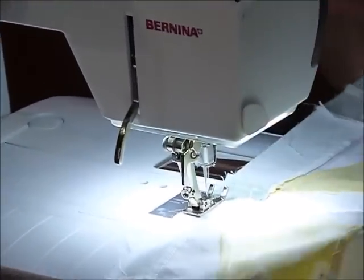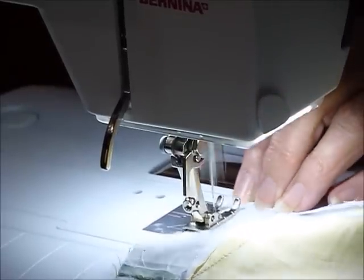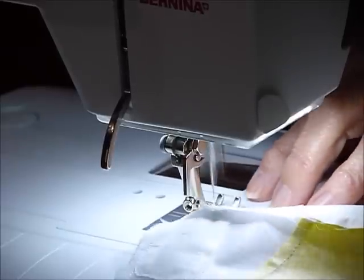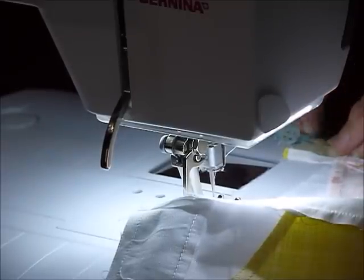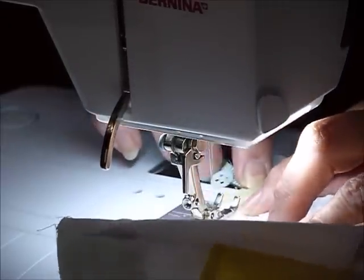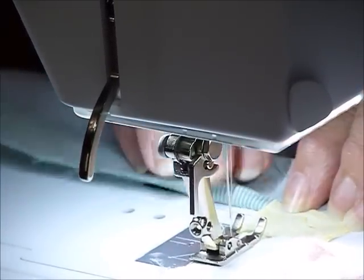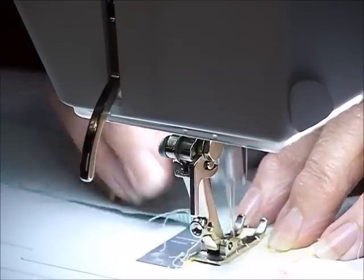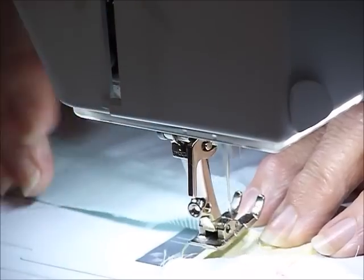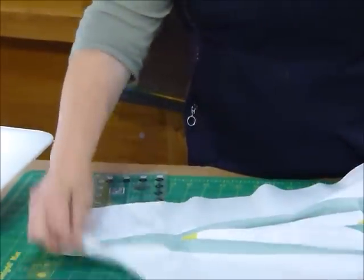I'm just using a regular quarter inch seam allowance. When you're getting to the end, you want to make sure you can see where you're sewing to. I want to sew up as far as where I started and stopped the last time — it's a little bit easier to see this time because we've already got a seam line to that point. A little back stitch to hold; you don't want that to come unravelled. Make sure your points are sitting quite well together.